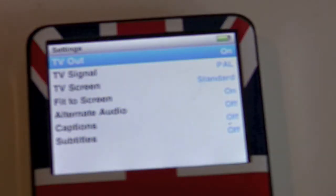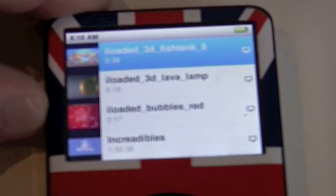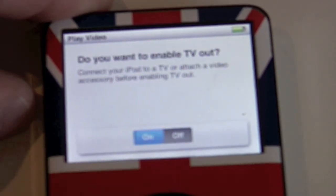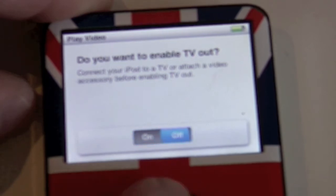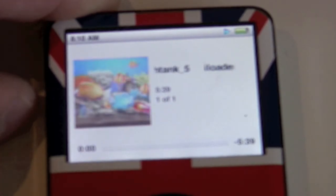Go to TV Out — it says Ask or On. I put mine to Ask, meaning the iPod will ask when I play a video: 'Do you want the signal to go out of the iPod, or do you want to play it on the screen?' It says 'Do you want to enable TV out?' and I've flicked it to On. Now when you press play, nothing will appear on the iPod screen — it'll be on the Pico projector.